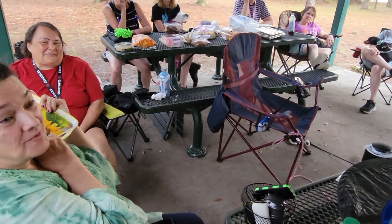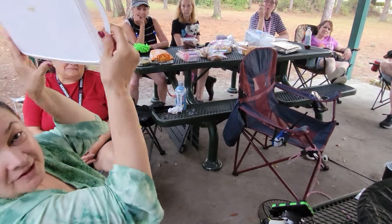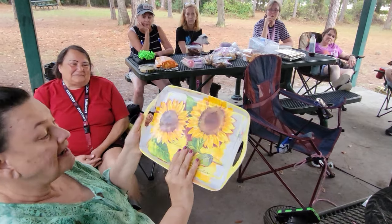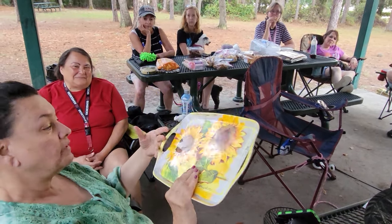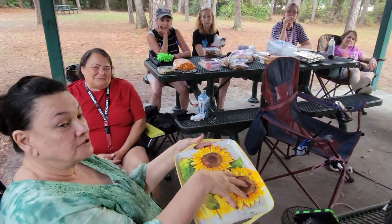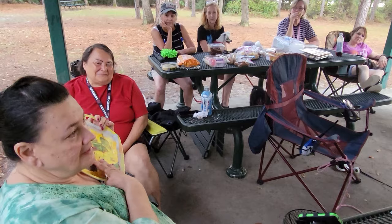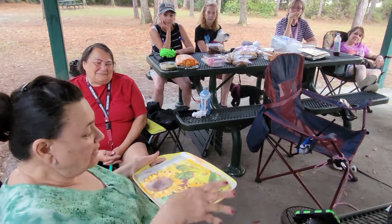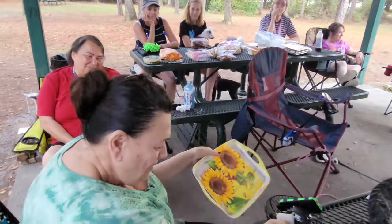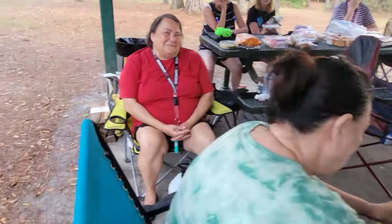My sister gave me this basket as a present about four years ago. I love flowers and I said I have to carry this with me — I'm going to name my van Sunflower Gypsy. That's my theme. This morning I just carried my oatmeal and my coffee in it and it's perfect.